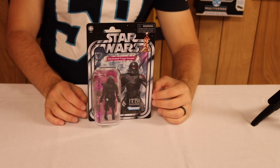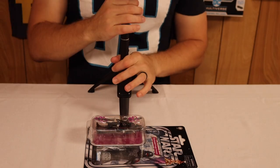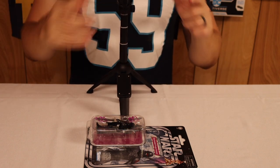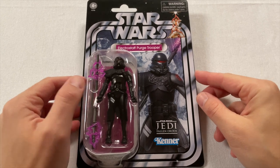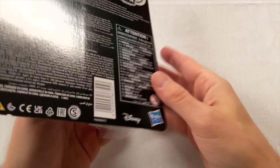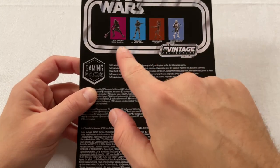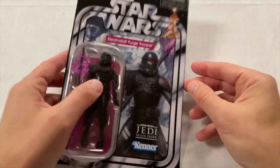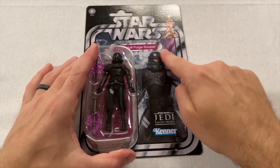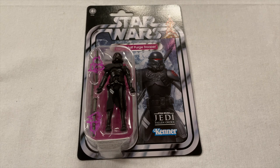This is an Entertainment Earth exclusive figure — it is VC 195. Out of the packaging, it's the Electro Staff Purge Trooper from the Vintage Collection Gaming Greats line. It doesn't say Gaming Greats on the front, but flip it over to the back and it has that traditional sticker from the Black Series figures you could only get at GameStop or EB Games. On the front it's a great image with the Star Wars chase, the Kenner logo — it looks fantastic from Jedi: Fallen Order. Let's tear them open.